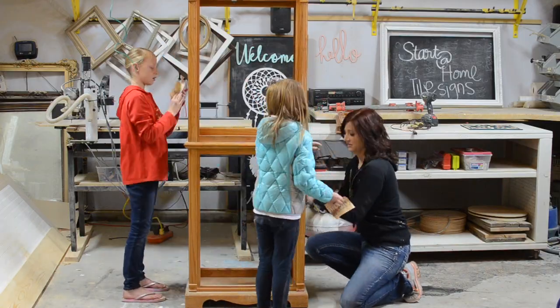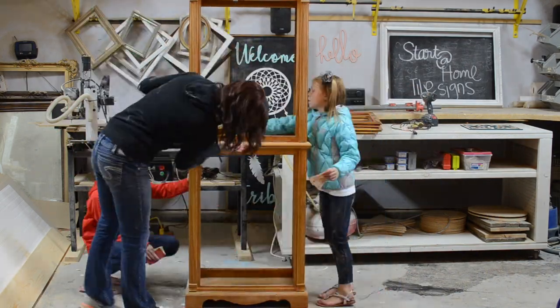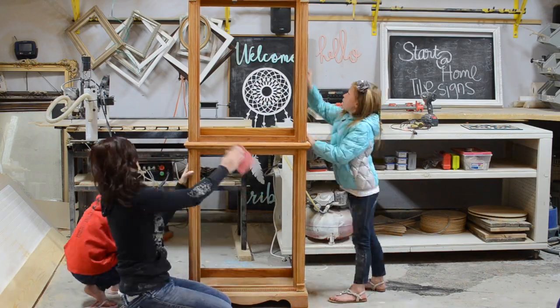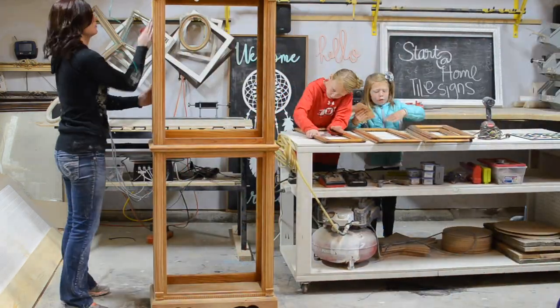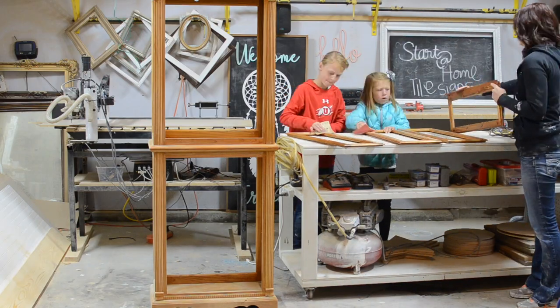My girls helped me sand this piece down. I'm going to paint it with a chalk-type paint so we only used a 220 grit sandpaper to get the surface nice and smooth. Slightly sanding will also help remove the old dust or grease buildup and help the paint stick better to the surface.